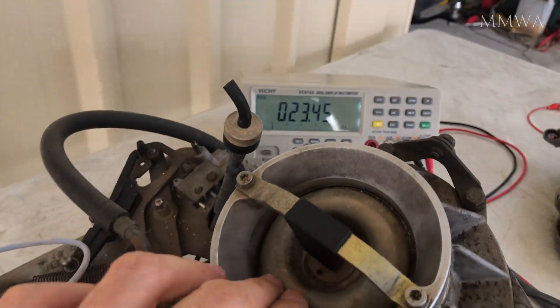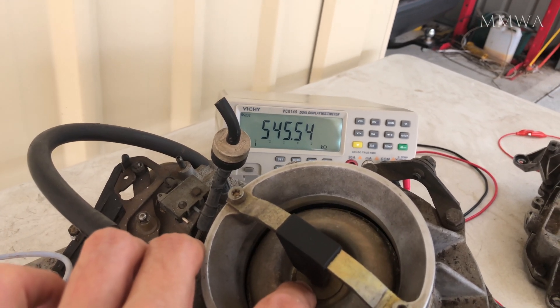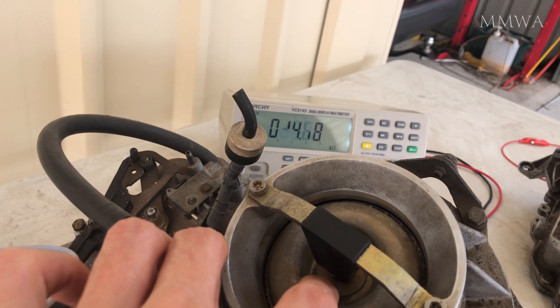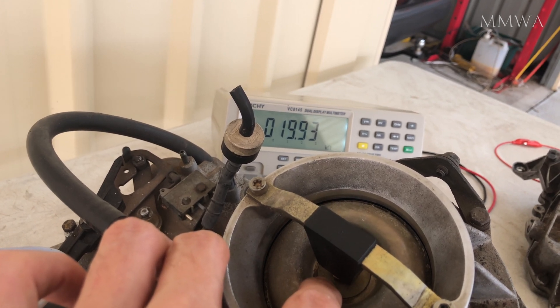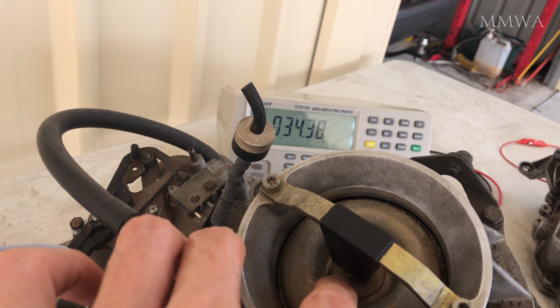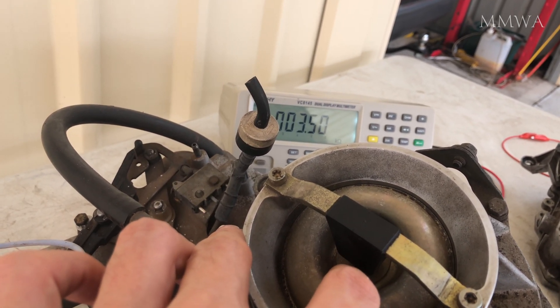Now let's have a look at the two extremely worn units that came with the red car. This is the one that was fitted to the engine. Beyond the off position and in the running area where it would spend most of its life, it's actually not too bad.